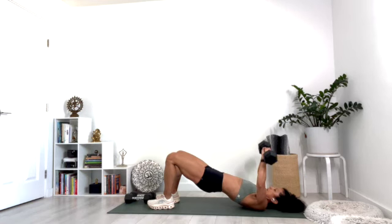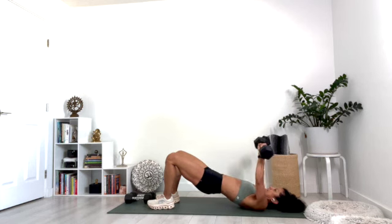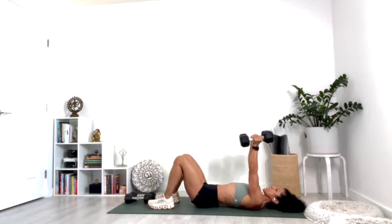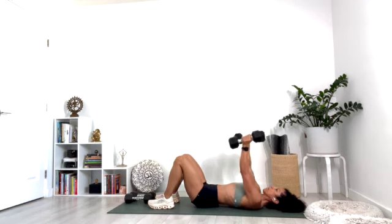Keep the hips up and press. Five, six, seven, eight, nine, and ten. Bring the hips down. Turn the palms so they're facing each other, lower the weights and press straight up.